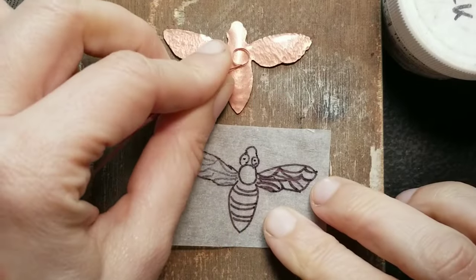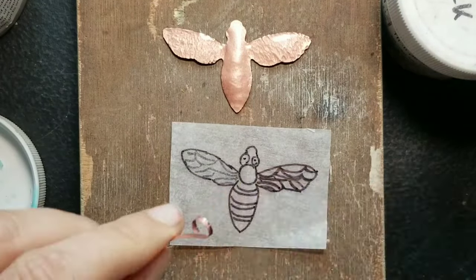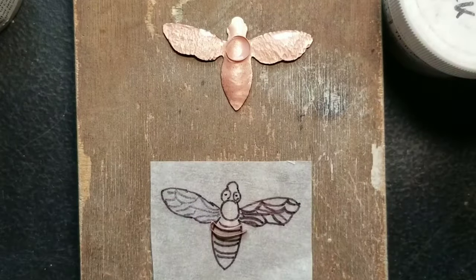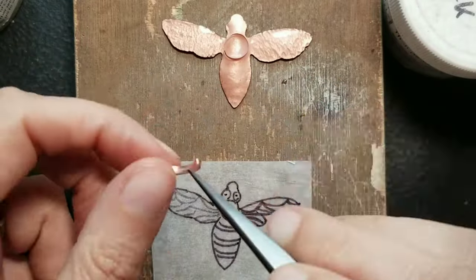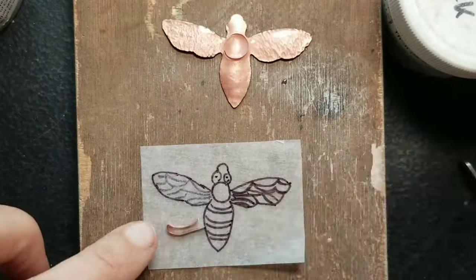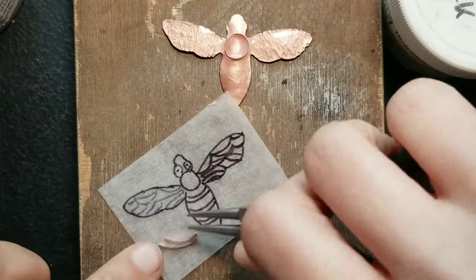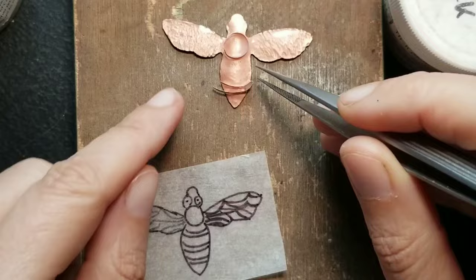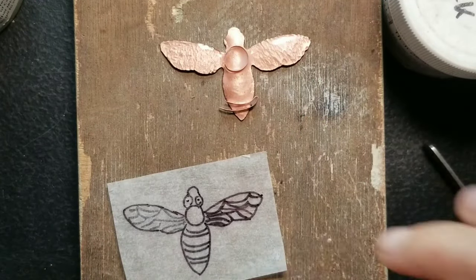Actually the first step of this process is not the sawing as I said before — you have to draw your design and design your wires in a way that they're not going to fall over in the kiln or when you fire with a torch. For example, those lines on the body of the bee are pretty straight, so I decided to fold two lines out of one wire. I'm going to cut off those overhung pieces later.